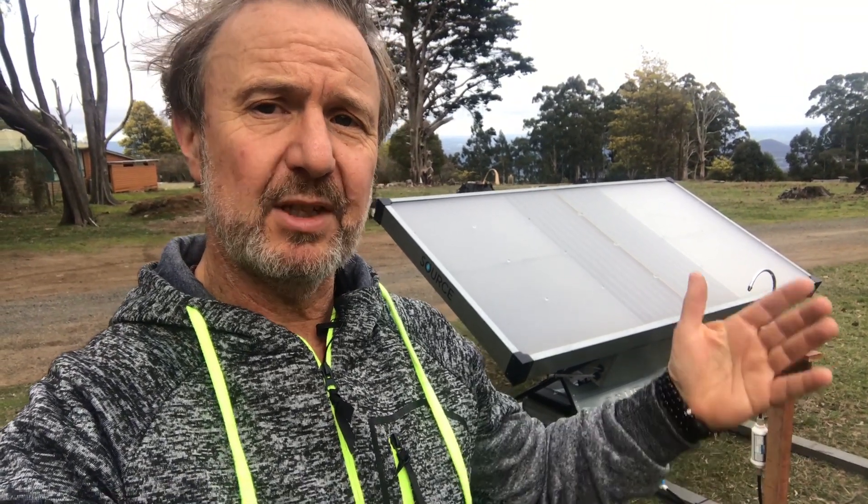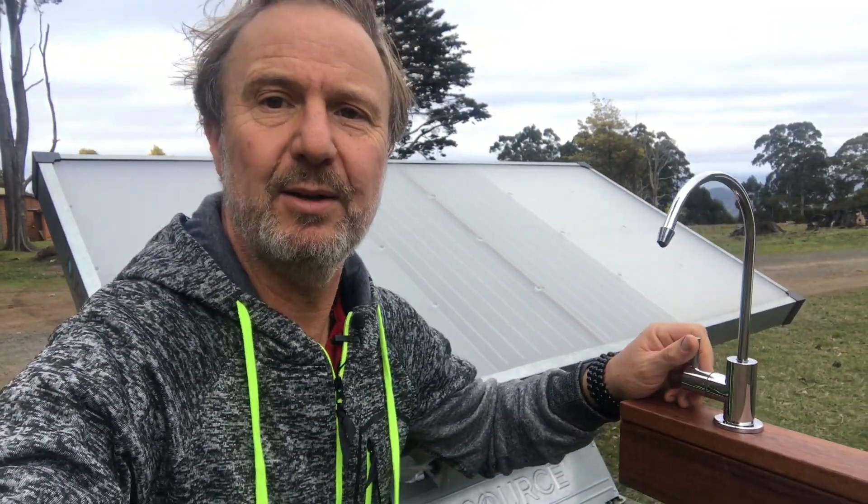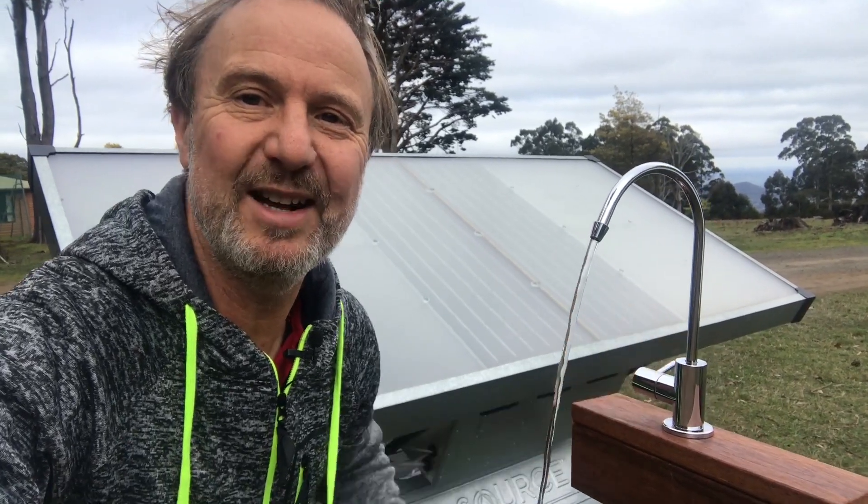Now these units — there's two of them here at the Smart Energy Lab. They call them hub and spoke. The one at the rear is the hub and the one at the front is the spoke. They work in tandem. They both have about 50-60 litres of storage in the base and a pump that can distribute that water to storage devices like a tank. In this case we're just utilizing them in situ on-site — the output is straight to a little tap here. It's got its own pressure pump and pure drinking water straight out of the air.